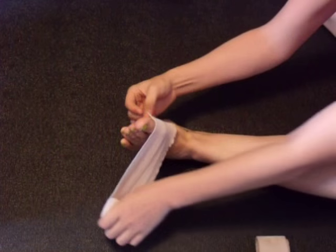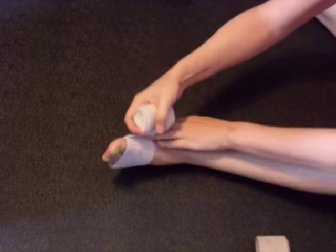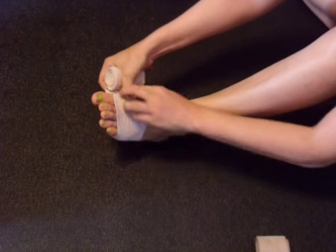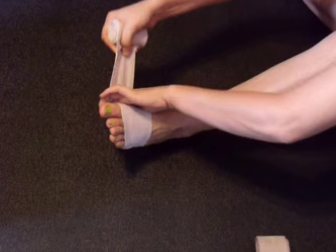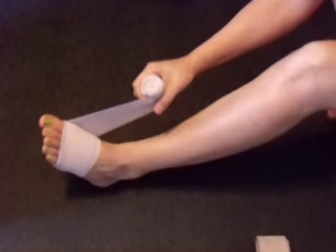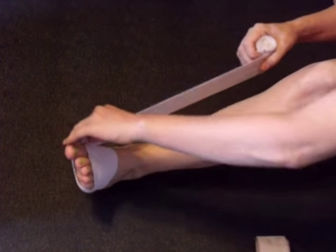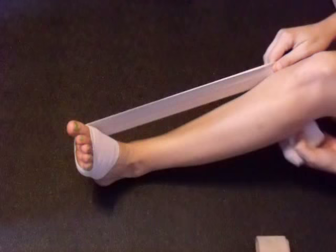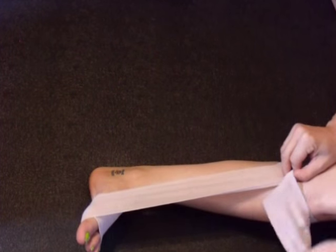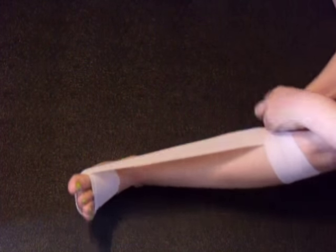First of all, you start off by wrapping around the base of your toes. Then you're going to come up — keep this part here kind of tight — and wrap around the top of your calf.